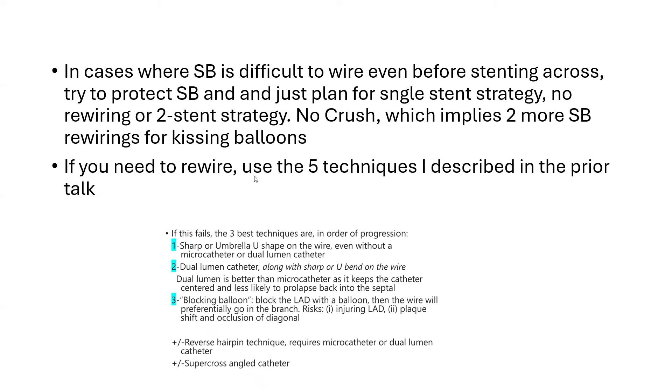If you need to rewire a difficult side branch, beside those five ideas, you may need additional tips I described in my prior talk — such as using a sharper and larger tip on the wire, a one-centimeter umbrella U-shape on the wire, a sharper and longer tip. You may use a dual-lumen catheter along with a sharper or U-bend on the wire, a blocking balloon, Supercross, or the reverse hairpin technique.